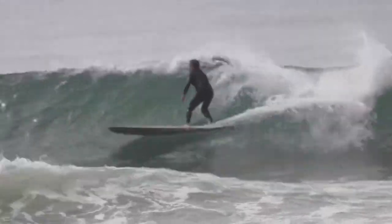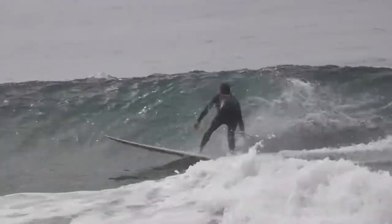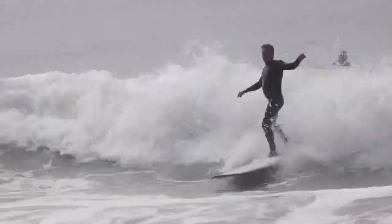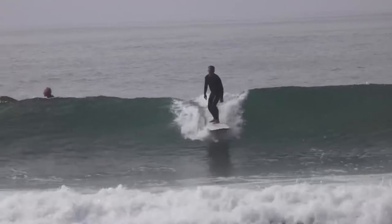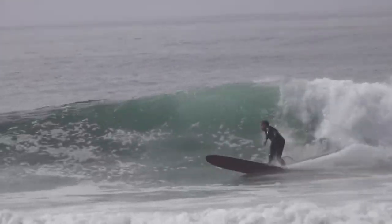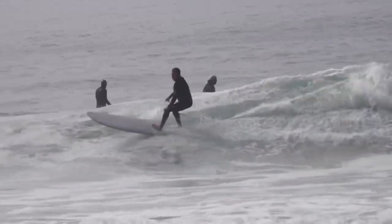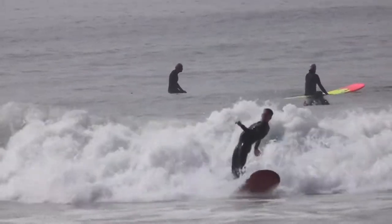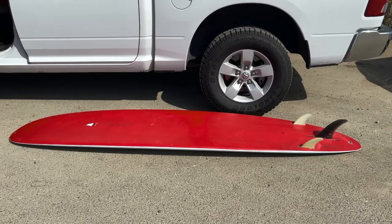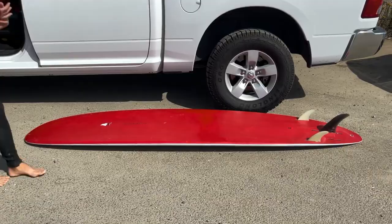This board also can be ridden as a quad, which I did not try. Now, this board, in my opinion, would be a great board for anyone that wants to approach longboarding in a more modern high-performance type of way. So, those who want to do a lot of tail surfing, they want to do roundhouses.